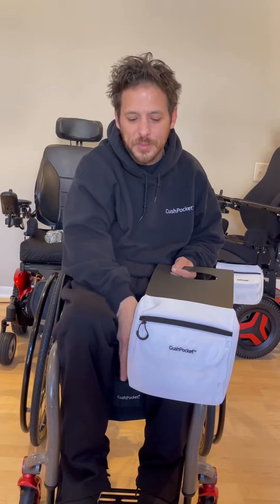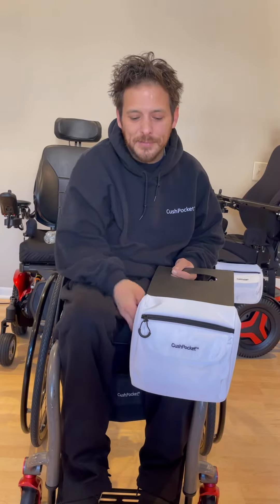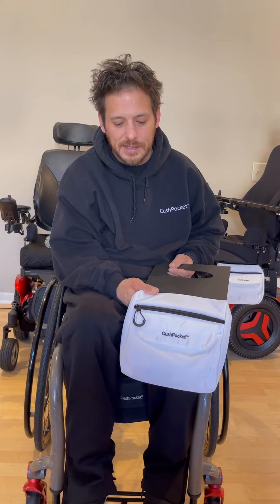Hi, my name is Jason and I am the creator of Cush Pocket wheelchair bag. The reason for my video today is to let you know the white Cush Pocket on Amazon is 15% off, so get them while supplies last.